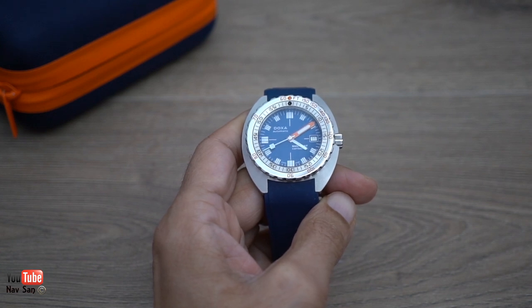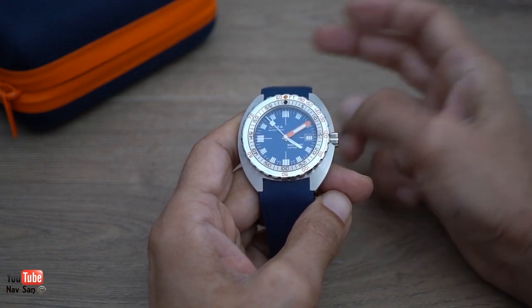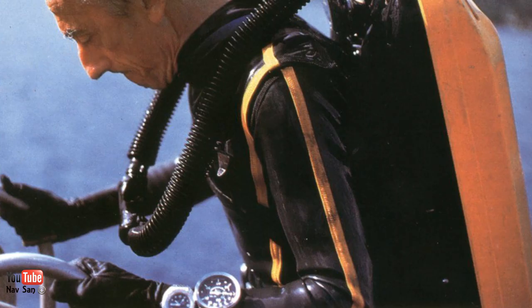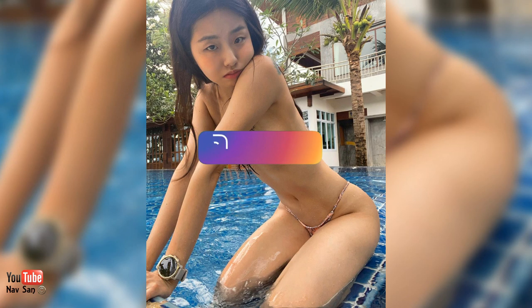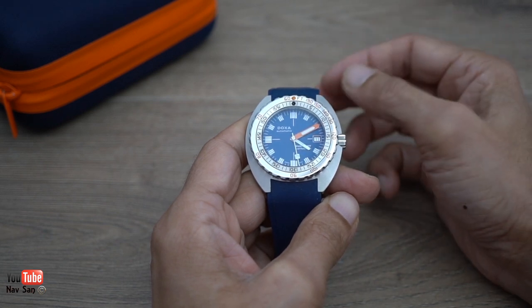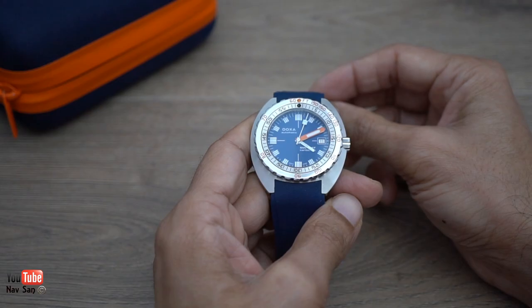Most people call this a Marmite watch - you either love it or you hate it. I'm sort of in the camp of 'meh,' it's alright. Most watch enthusiasts know this watch for its history dating back to the 60s and how Jacques Cousteau was involved in developing it. Anyone under 30 who's a diver is more likely to wear a Suunto dive computer, and anyone above that age is more likely wearing a Seiko or Citizen. Doxa was used by divers back in the 60s and 70s, but you seldom see divers wear this watch today.